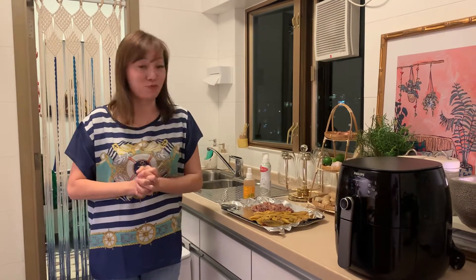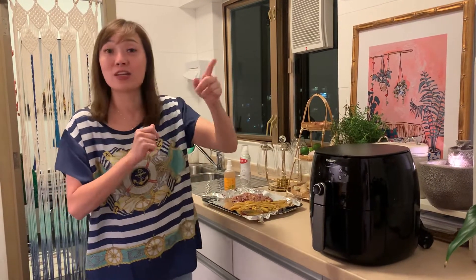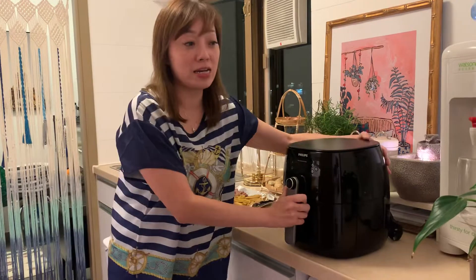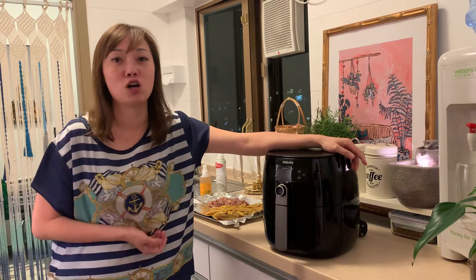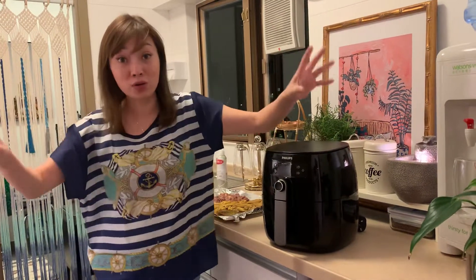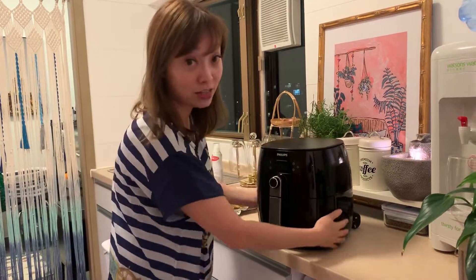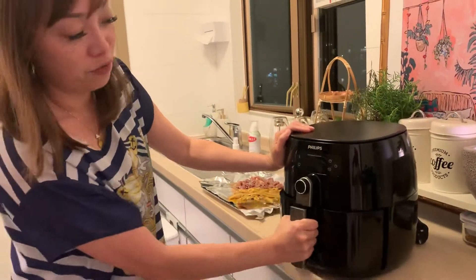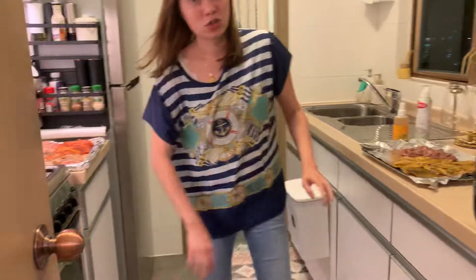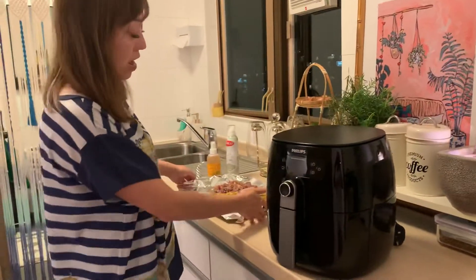Hello everyone, good evening tonight. Today I will show you a simple barbecue — not really outside barbecue, but Hong Kong people, because houses in Hong Kong are mostly condos, they don't want smoke everywhere. So usually they have this kind of small oven. Of course we have the big oven, but for something simple — like today I cook barbecue — this small oven can grill chicken.